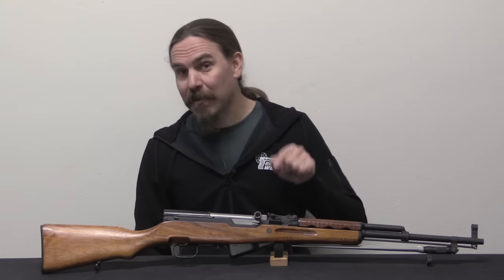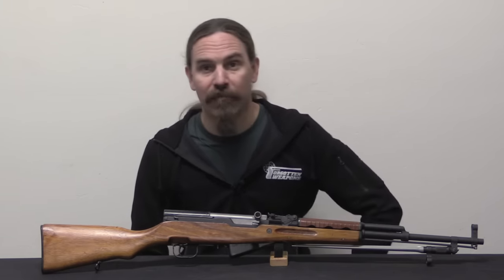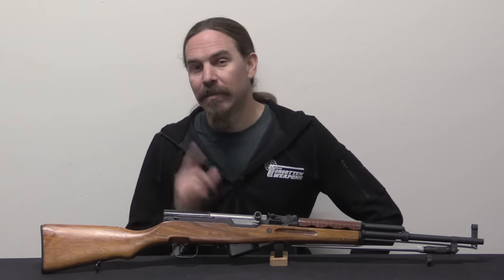But these are out there, and a bunch of them have come into the US. They're a pretty scarce, pretty cool variant. Now that you know what to look for, perhaps it's something you can find for your own collections. Hopefully you guys enjoyed the video. Thanks again to Christian for loaning me the rifle. See you next time.